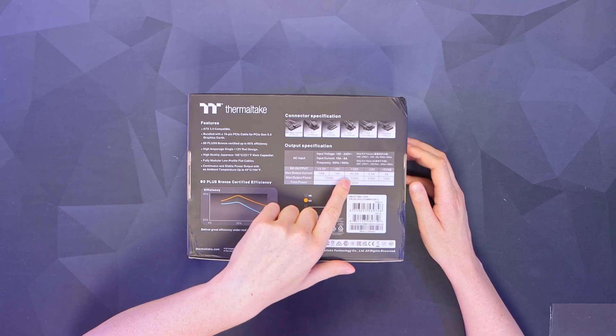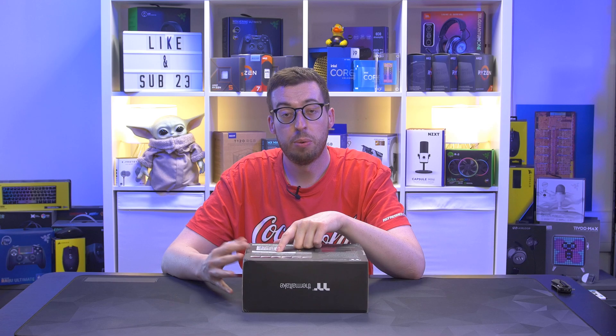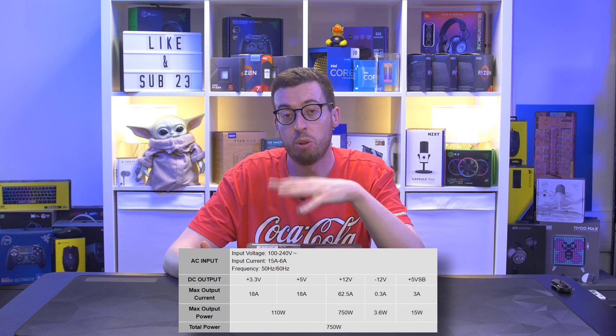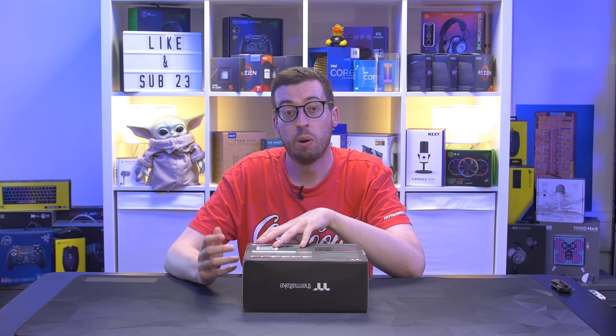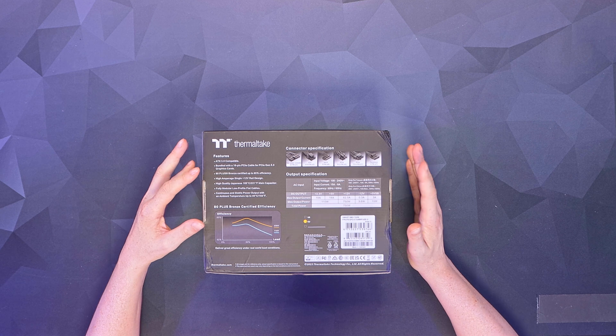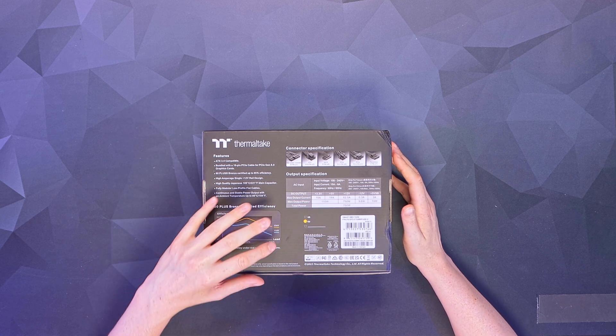Some other notable features: this has got a single high-amperage 12-volt rail. So if you were to even do a budget build - maybe you want to go for a 13600K - you can even push that a little bit more with an overclock and you'll get some nice stability from that single rail over a power supply that has two. It also has a zero RPM fan mode, so less than 20% load, the fan won't spin up.